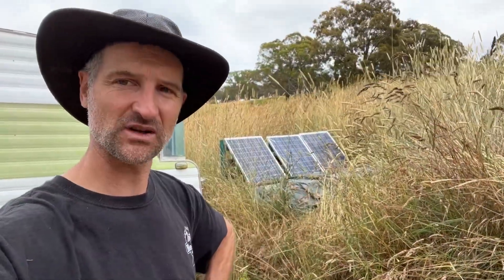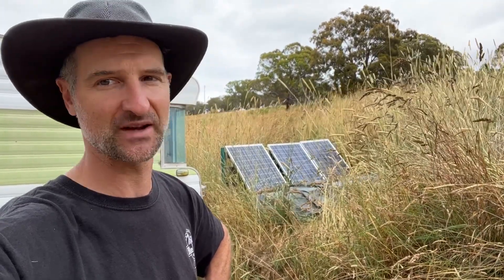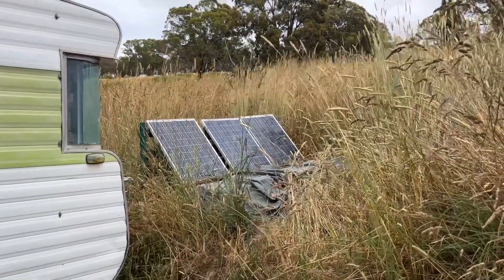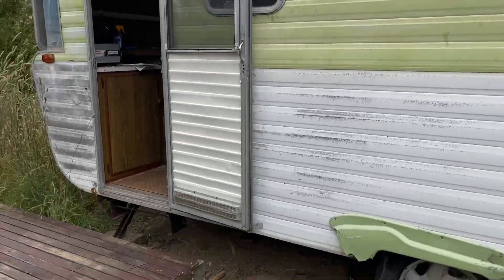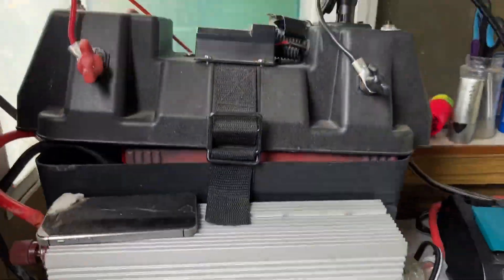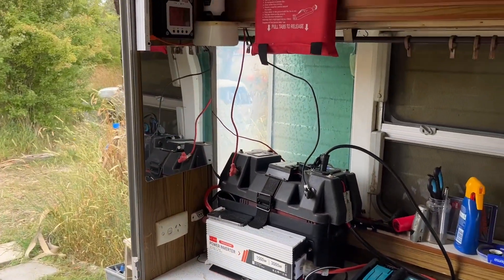Hey guys, Jeremy here at Rockley. I thought I might do a quick video on my current off-grid setup for my caravan. On Facebook Marketplace a few years ago I got these three 80-watt panels, the cables to connect them, and this little unit here that has all you need for an off-grid setup.